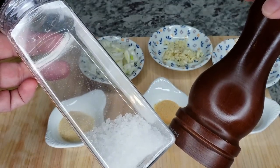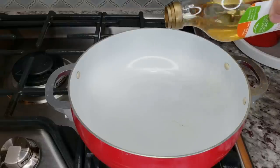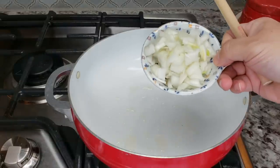Now I'm ready to make this. I have been preheating a small pot, and to the bottom of this pot I am going to add maybe a tablespoon or so of cooking oil. Next I'm going to add my chopped onion and start to sauté them.